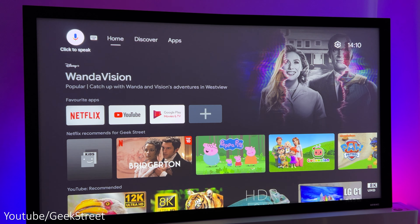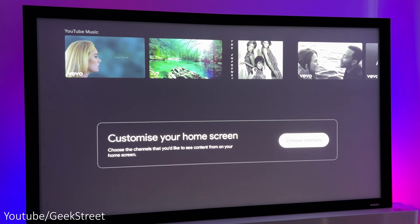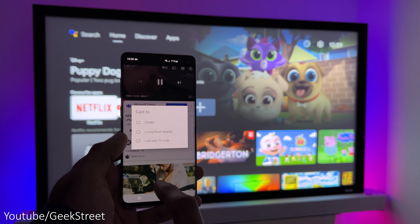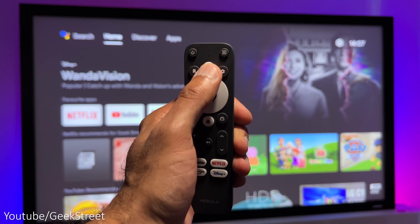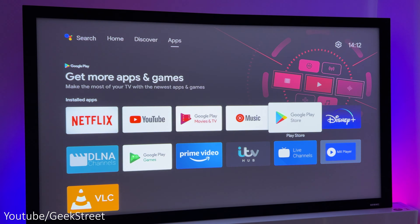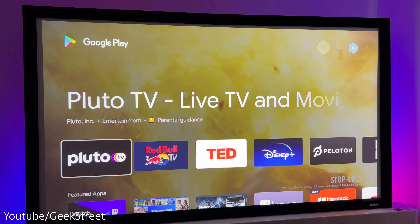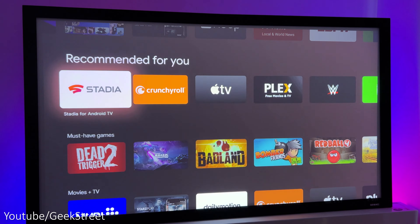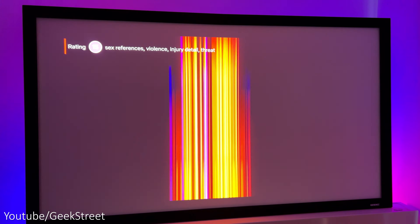The operating system is Android TV 10 and it has 2GB of RAM together with 16GB of storage. Chromecast is built in so you can cast from your mobile, together with Google Assistant support from the remote. Performance when navigating around the interface is good and responsive. You've got the Google Play Store with lots of apps for streaming services together with some basic Android games, and unlike many other projectors on the market, Netflix is supported natively.